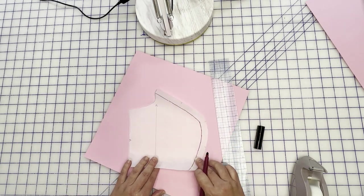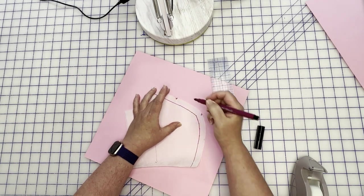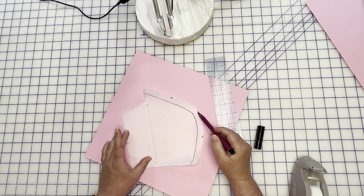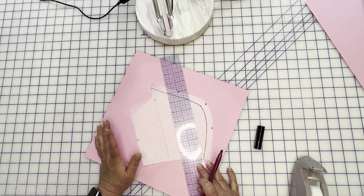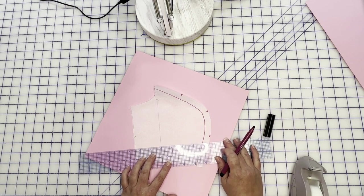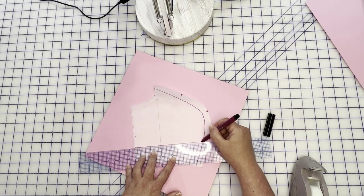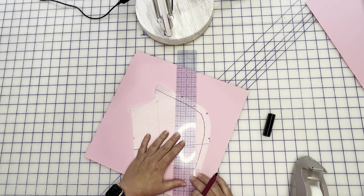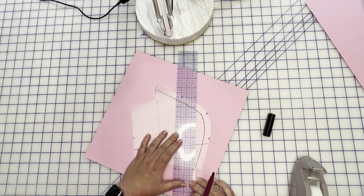I'll mark my notches here so you can see those a little better. This middle notch right here is my apex — that's the one we're going to be working with. My grain line is right here. This is very similar to just your regular full bust adjustment. I'm going to make a reference line and then a line right here at the base of my seam allowance — this is perpendicular to the reference line and parallel to my grain line.